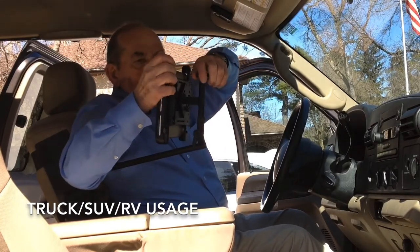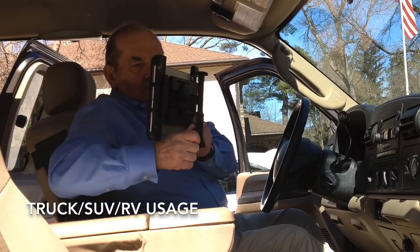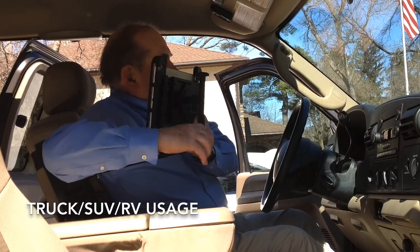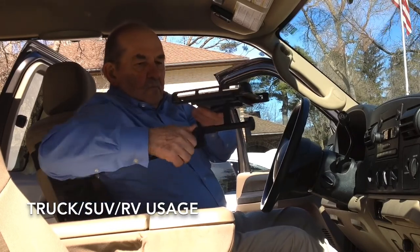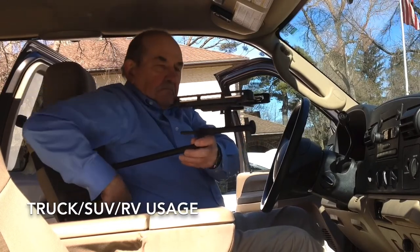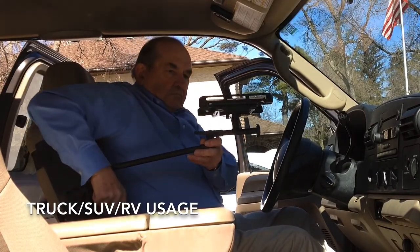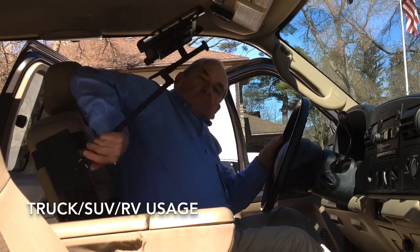We have five grandchildren. They are usually in the back seat when traveling with Grandma and Grandpa. You can even position the Caddy for them to enjoy their favorite movies or live internet streaming, all viewed from their comfortable positions in Grandma and Grandpa's back seat.